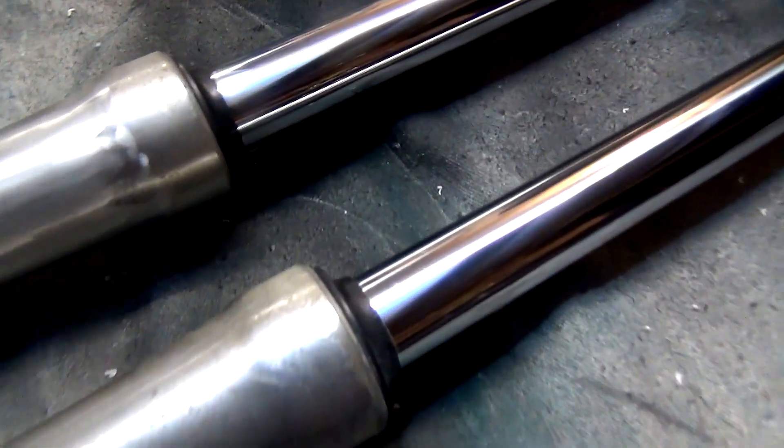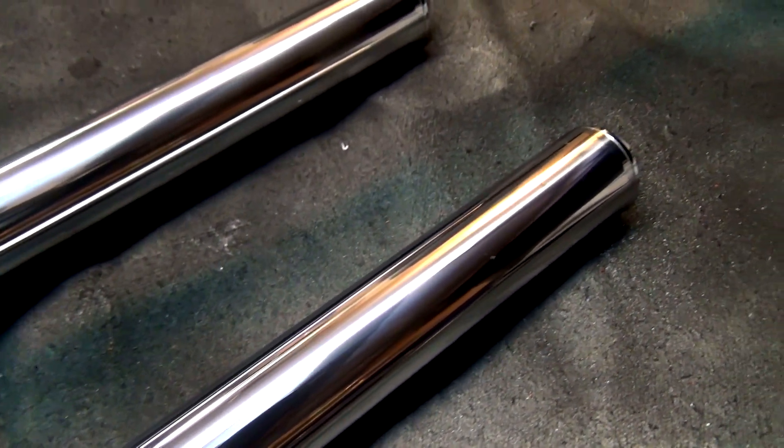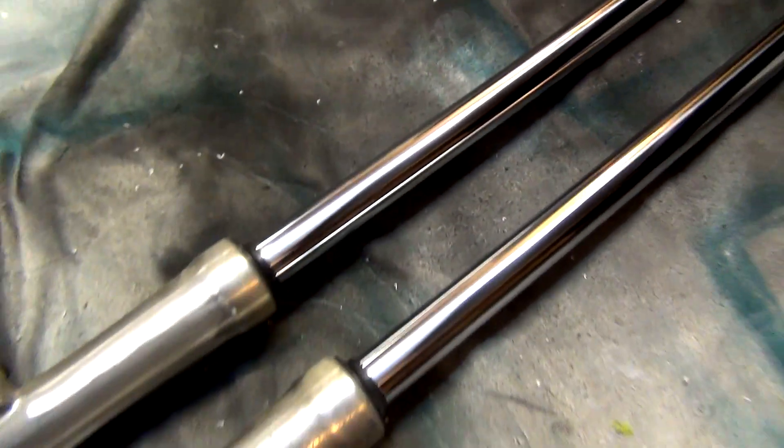Not too bloody shabby. I'll go through, do those, clean them up — they'll be back to brand new practically. Then we'll get stuck into the other bit. So there you go, that's the tubes all nicely cleaned up. There are a couple of tiny little nicks, but yeah, that's all cool. All down here is all fine. Remember, we're not going to see this anyway — this is basically just a maintenance thing. Clean them up, make them all nice and clean. That polish will leave a bit of a protective layer on there as well, I'm sure.